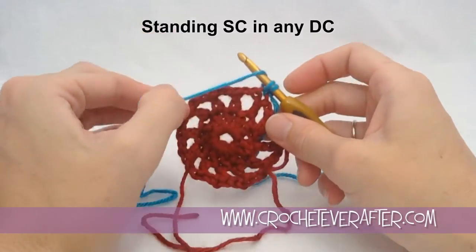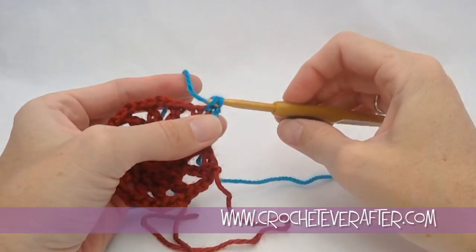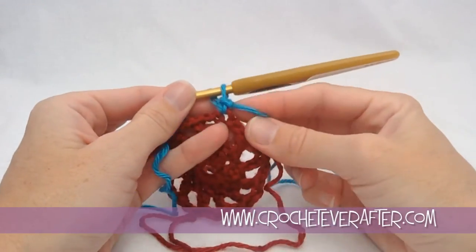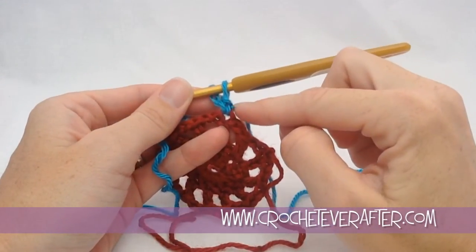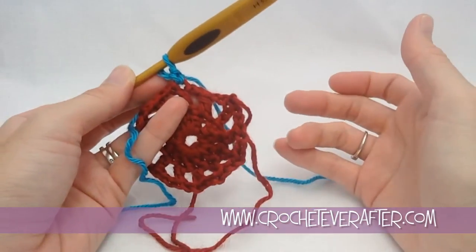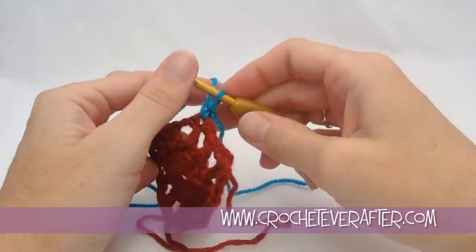Yarn over and pull through both, and you just made a single crochet. The only difference is your tail — where it comes out is at the top of your stitch instead of right next to here. But that doesn't matter when you weave it in; it's still not going to be visible.